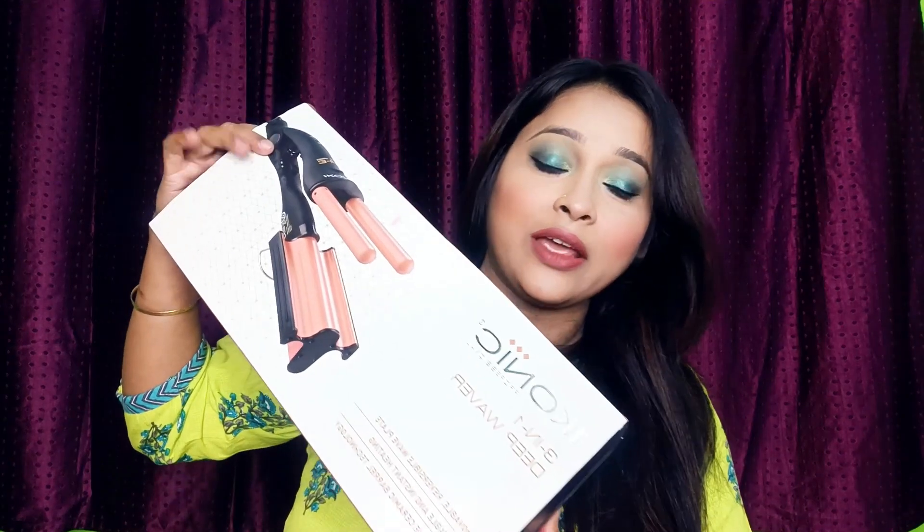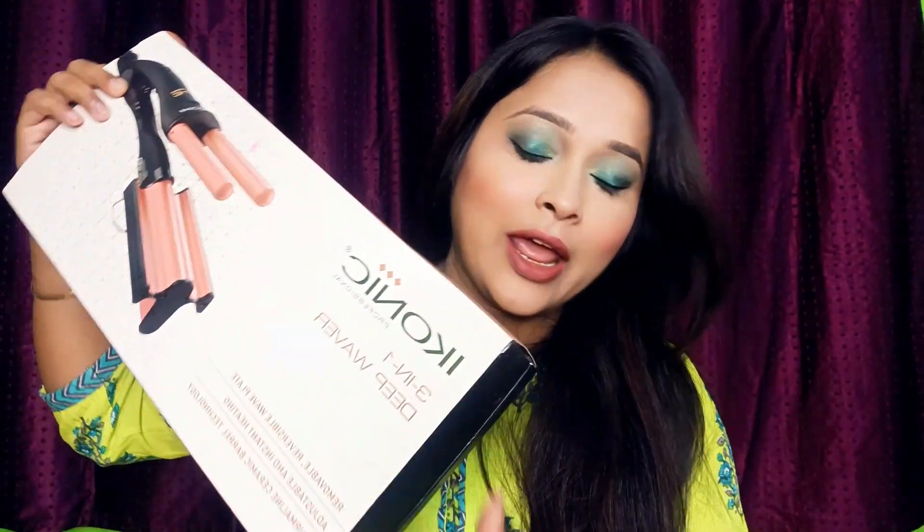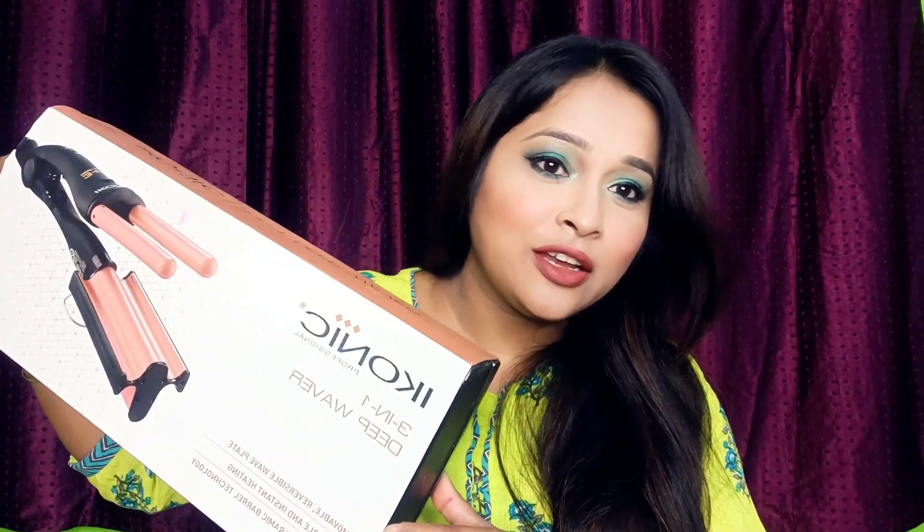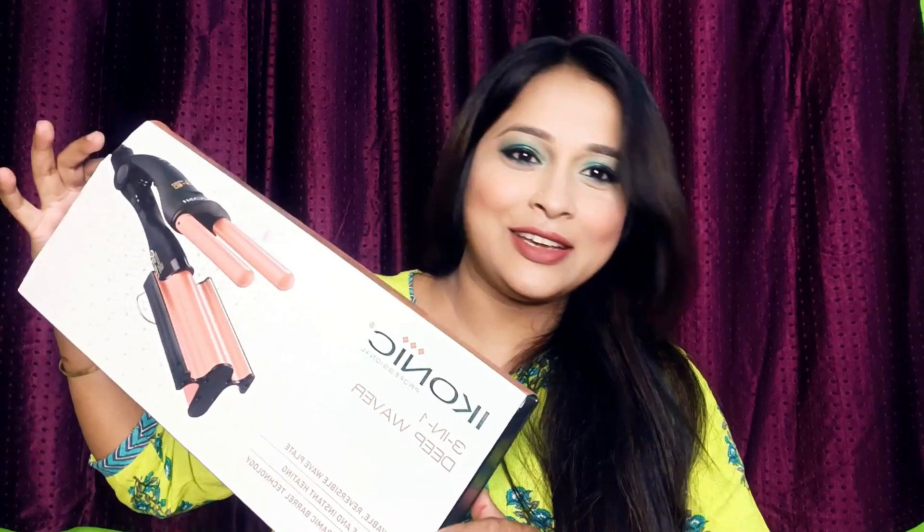It's very good, it's a bit costly and professional — it's a product found in every parlour. Because it's a 3-in-1, it's a bit costly. I think it's about 5000 in price. When I open it, it looks so good, so let's start the video.